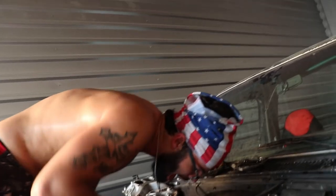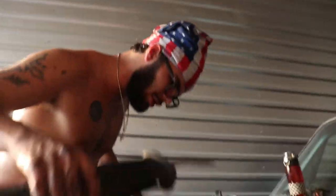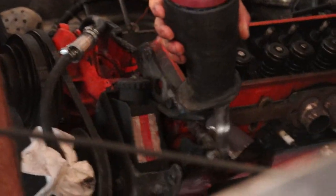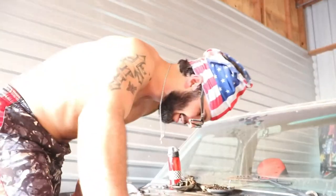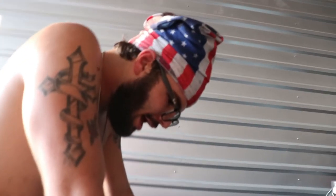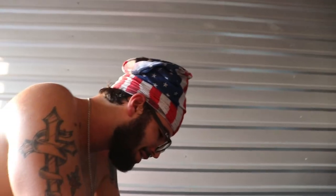We're cutting what we can. Cut this big ass bolt off. Gonna ruin my blade — it's already bent, it's already ruined. Honestly I feel like cutting every hose, because it's gonna have to be redone anyway. You gotta be getting new hoses anyway.